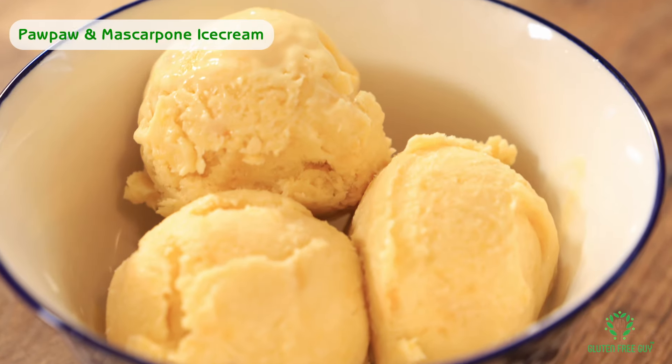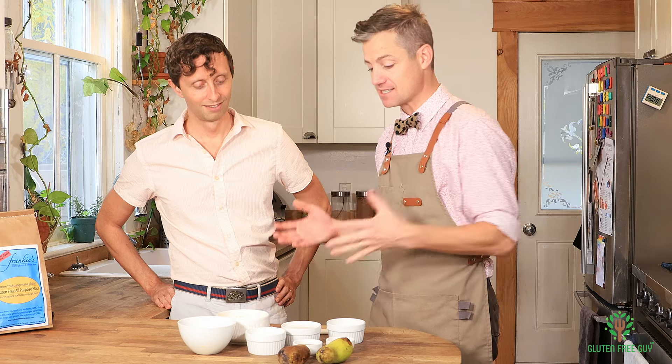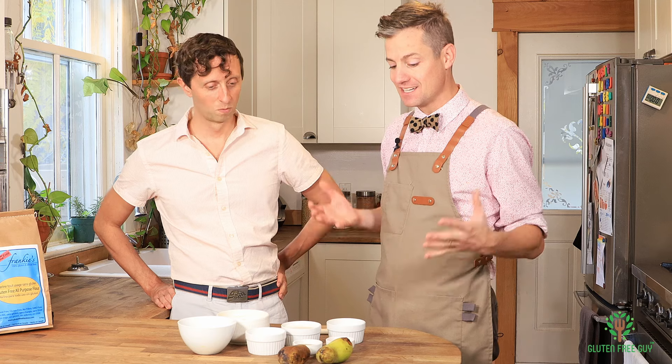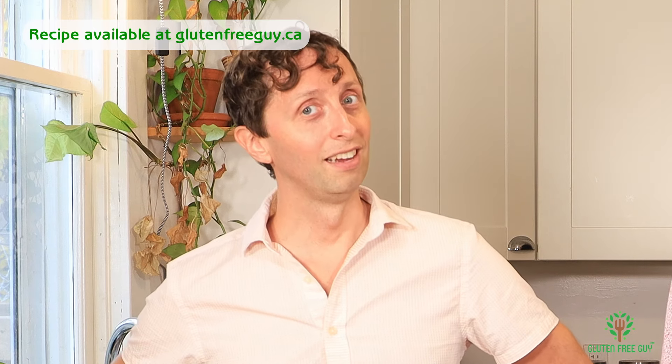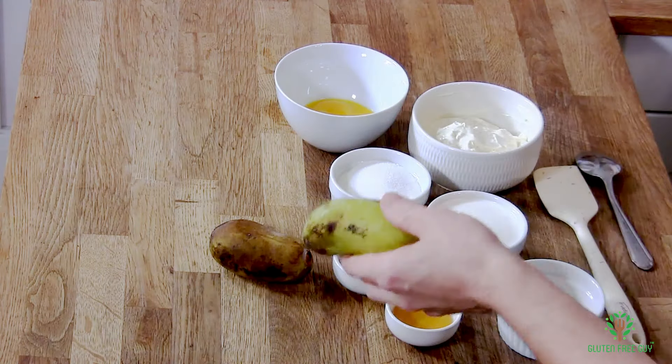Hey foodies, thanks for watching. I've got a special guest here, Jamie — he is a bit of a pawpaw aficionado — and he is here to help us make a pawpaw mascarpone ice cream. I made the pawpaws and the mascarpone cheese in a previous clip, and I thought let's incorporate this into pawpaw ice cream. We were in a crepe shop and he got me a fig and mascarpone gelato, and we thought: why not put pawpaw in there instead? These are some pawpaws we grew in our backyard.